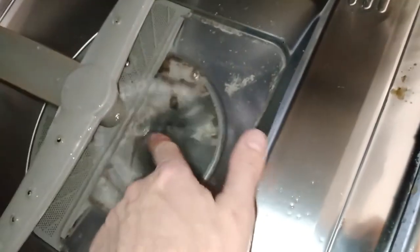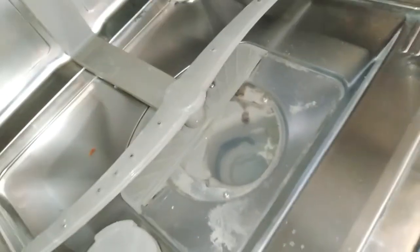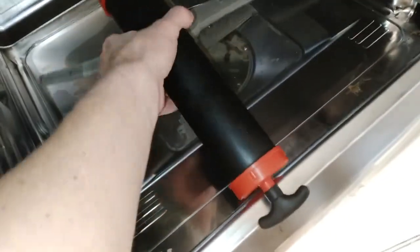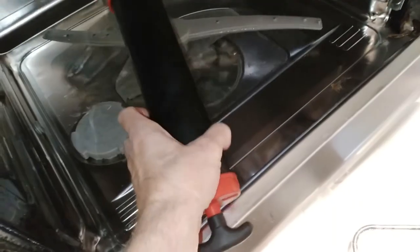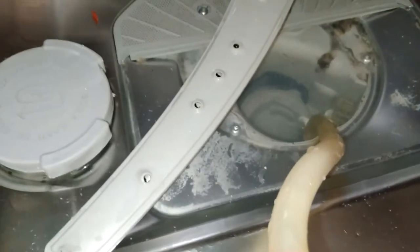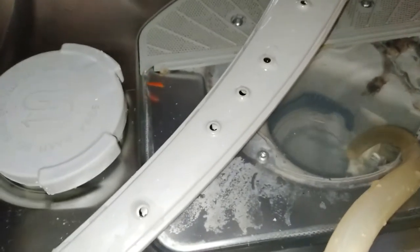First we want to drain all this water out. Get a turkey baster or something like that — I'm going to use a little pump I've got. Let's see if we can suck all this stuff out. I'm going to drain all this water out.